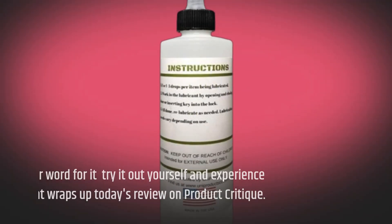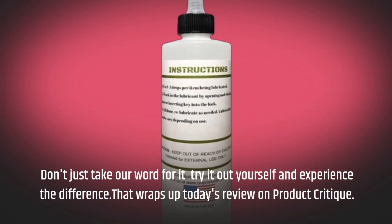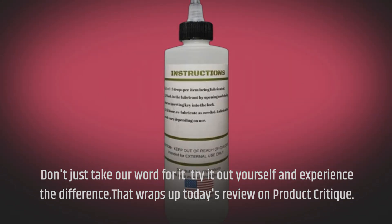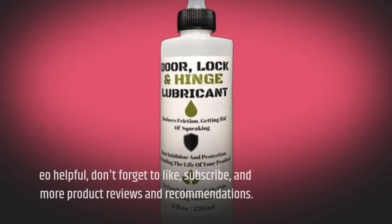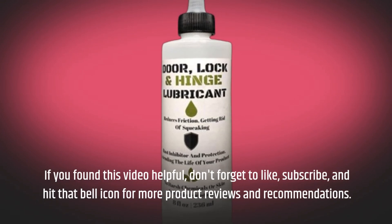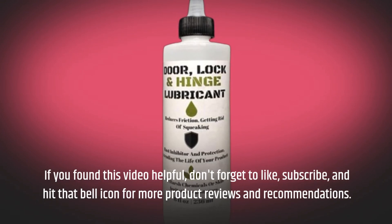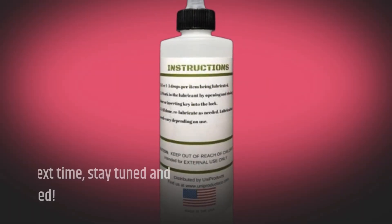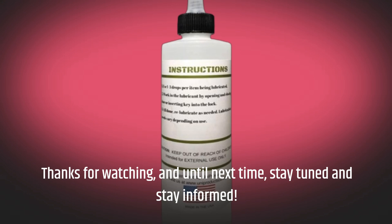Don't just take our word for it — try it out yourself and experience the difference. That wraps up today's review on Product Critique. If you found this video helpful, don't forget to like, subscribe, and hit that bell icon for more product reviews and recommendations. Thanks for watching, and until next time, stay tuned and stay informed.